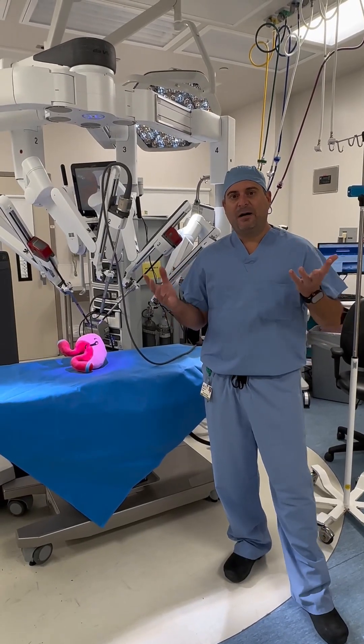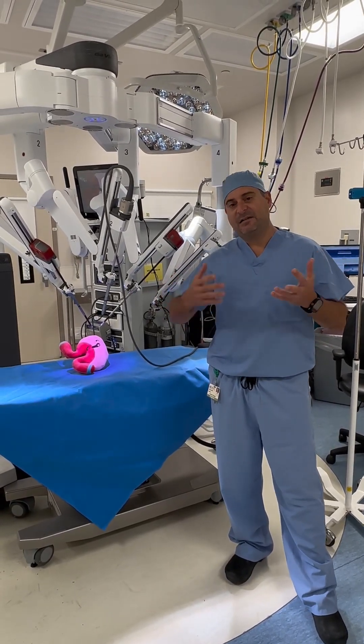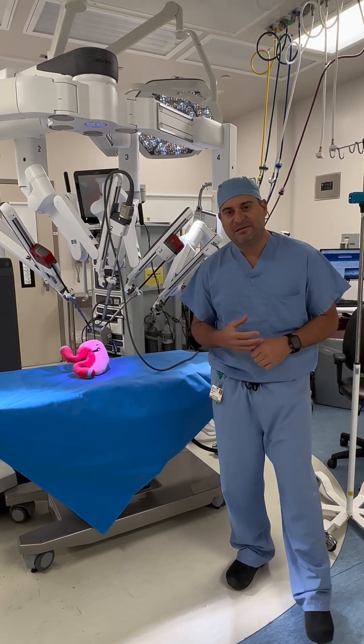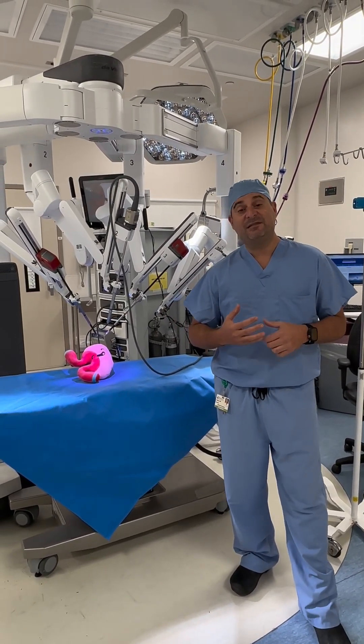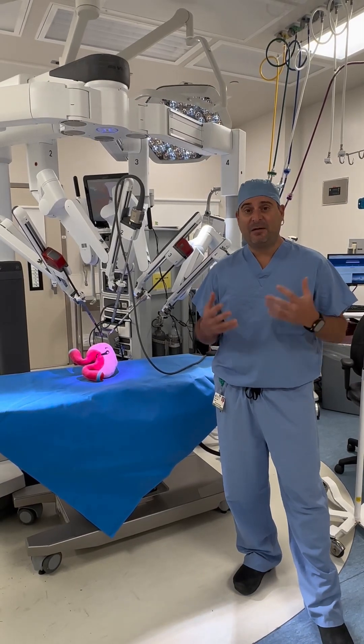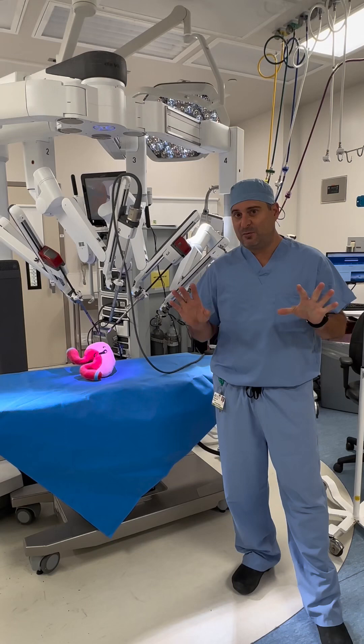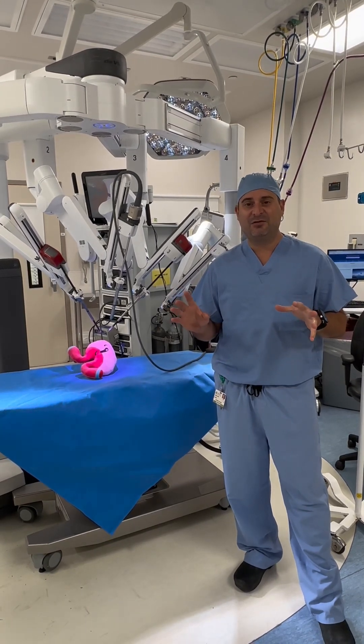Today I want to talk about what robotic surgery is and discuss the different parts of the robot. There are a lot of misconceptions when patients and physicians talk about robotic surgery. The first thing I want to address is: no, the robot is not doing any of the surgery.